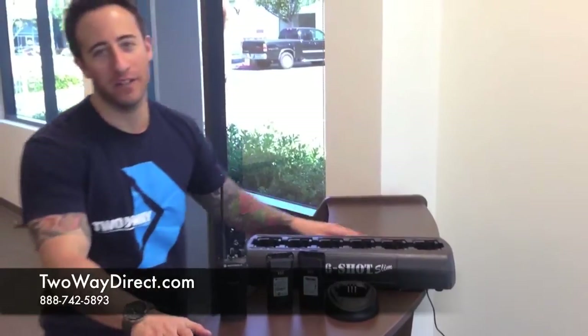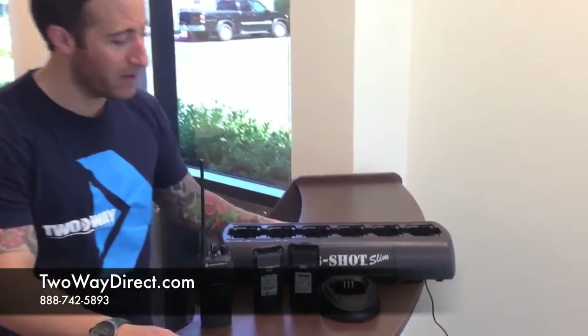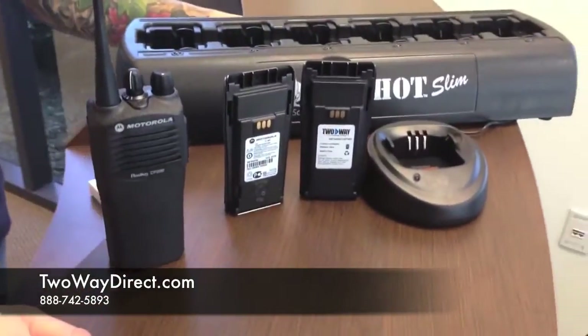Hi guys, this is Matt with 2E Direct and today we're going to talk to you about CP200 batteries and chargers. We have a few examples here to go over with you.